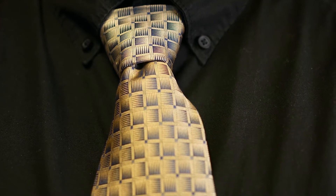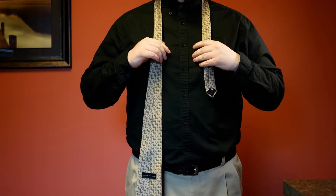Today I will be showing you how to tie a Pratt knot. First, you want to make sure that your tie is inside out, so the seam is showing.